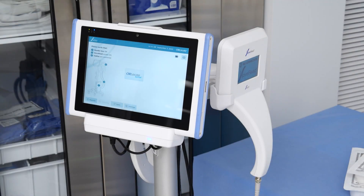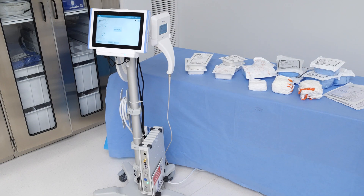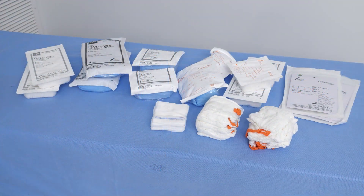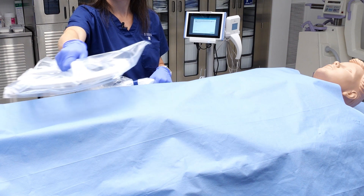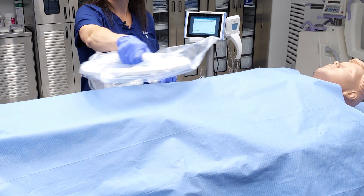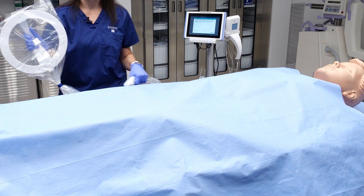The Steris OR Locate solution is indicated for use as an adjunct technology for recording, tracking, and counting RFID-tagged surgical sponges, towels, and other tagged items used during surgical procedures in which counting is required. In addition, OR Locate provides a non-invasive means of detecting retained RFID-tagged surgical sponges, towels, and other tagged items within a surgical site.